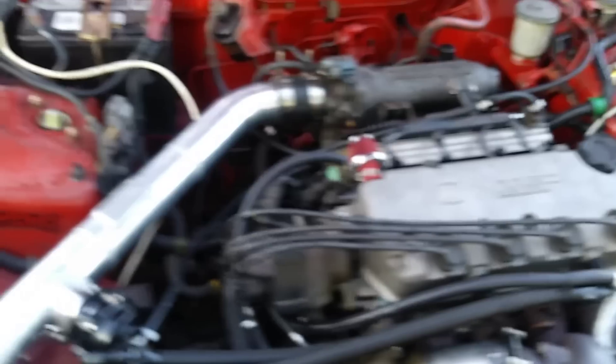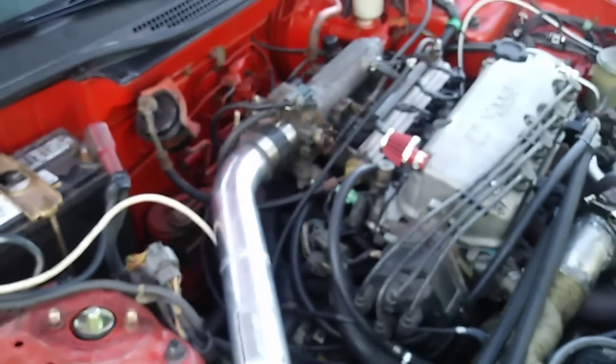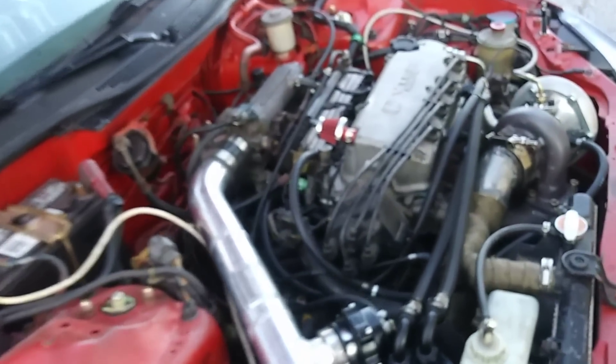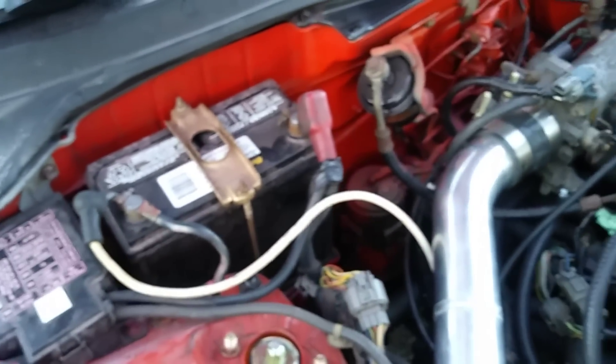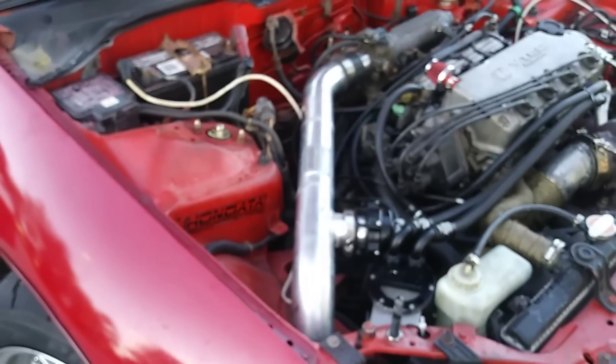Check out Honda Tune — I'm not being paid to say this, the guy is an awesome dude, he has a channel on YouTube too. That's pretty much it, man. I don't see anything else. It's a pretty simple build, and pretty affordable.